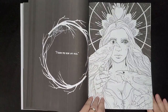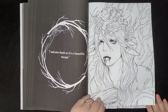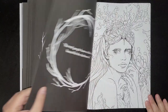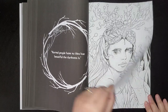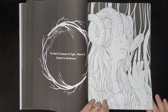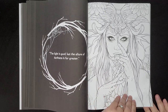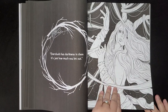"I have my eye on you. I welcome death as it's a beautiful escape. Watch as your eyes slither and puncture my soul." Normal people have no idea how beautiful the darkness is — as there is beauty in light, there is beauty in darkness.